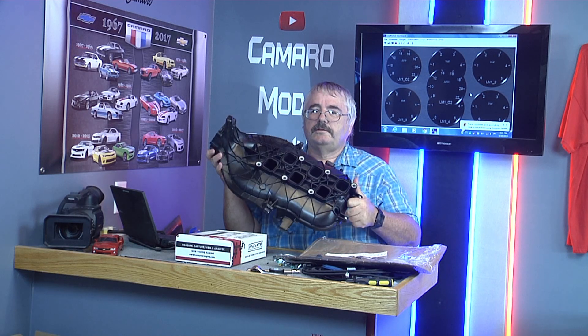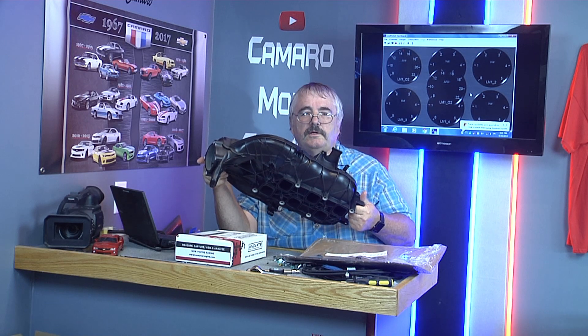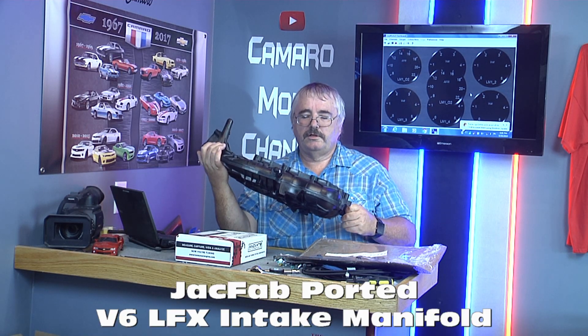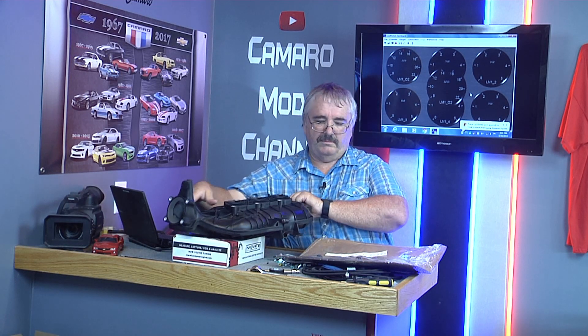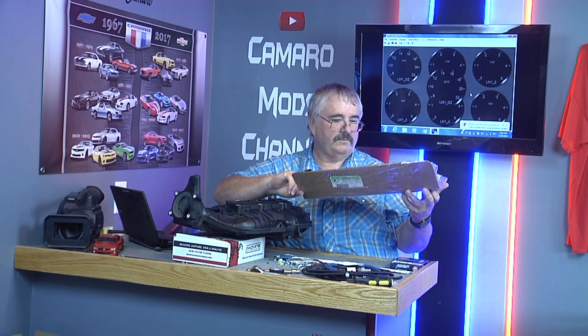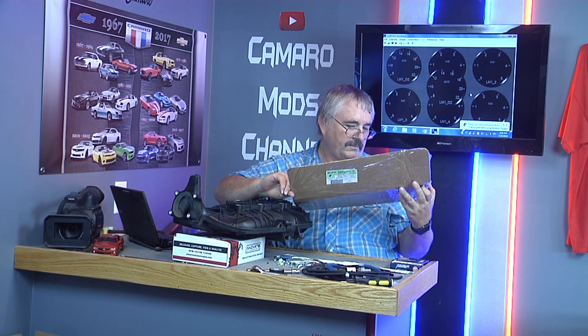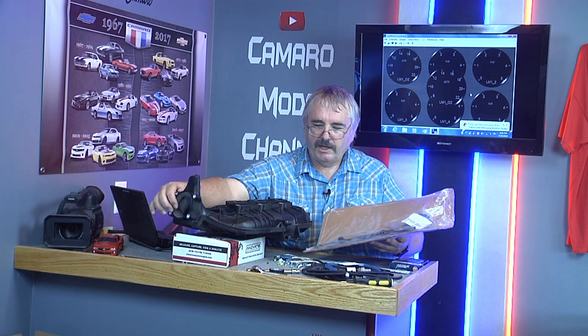Look what I got in the mail last week — finally got my hands on one. This is the Jackfab ported intake manifold. You can really tell it's ported on this side. We'll do a close-up view on it in a minute. But we got a sticker — Jackfab. Comes with your gaskets, and I'm sure it comes with the big 80 millimeter O-ring.